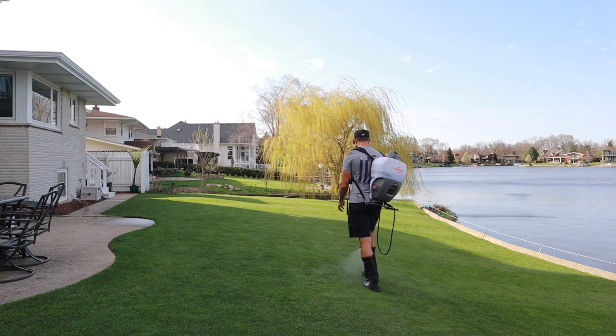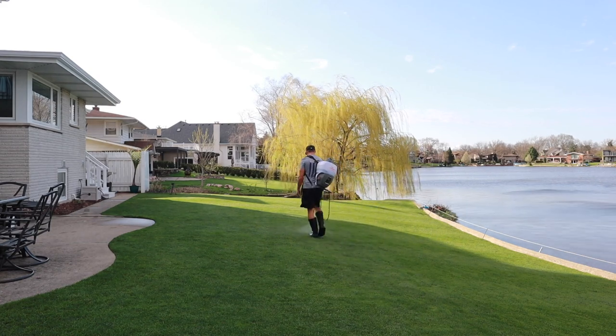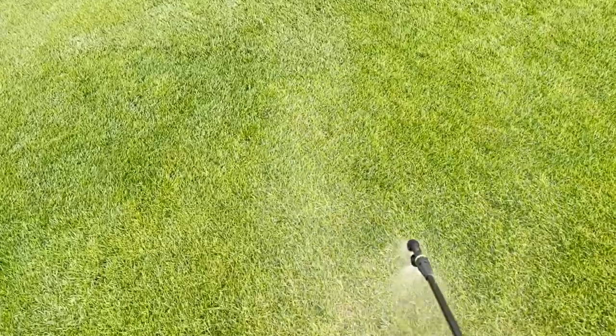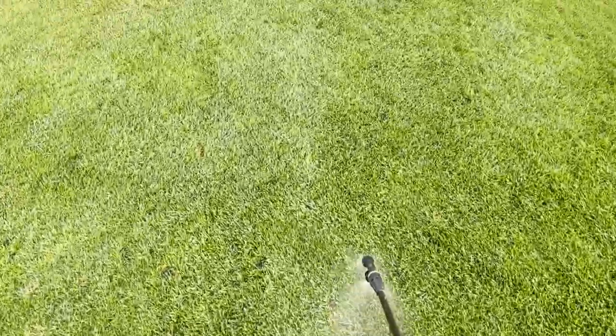If you live in a climate like mine where the weather is inconsistent, consider doing a split application of a product like prodiamine — put down a half application early on once you get that first warm weather that brings your soil temperature to about 55 degrees, then do another application four to five weeks later. If you only have crabgrass issues in some spots, you don't have to do a complete blanket treatment — you can do spot treatments in the areas where you know you're going to get crabgrass.